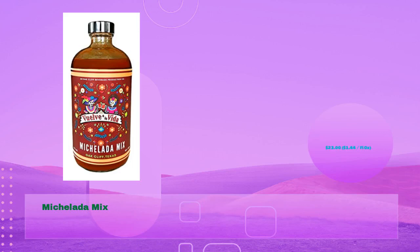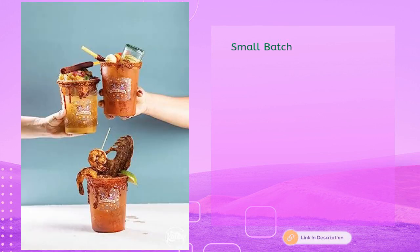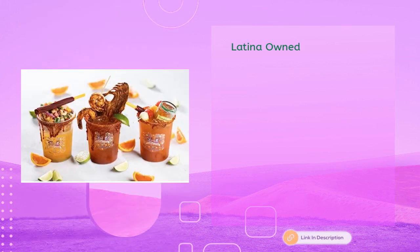Michelada Mix at just $23, $1.44 per fl oz. Made from scratch with habanero spice, small batch, from a small-owned, Latina-owned business.